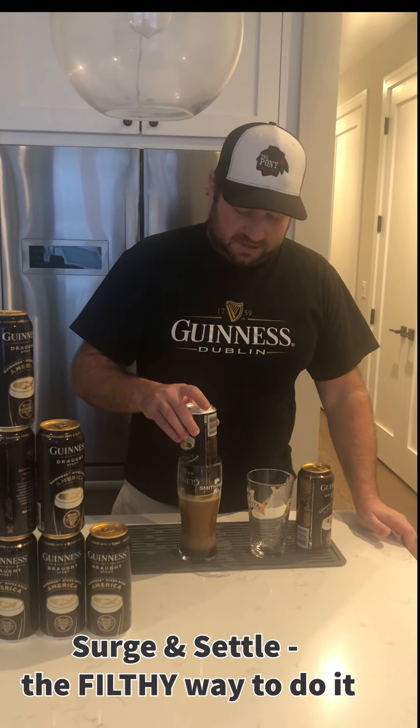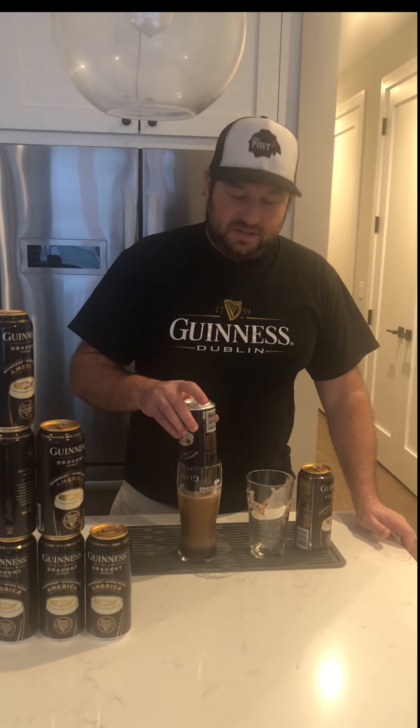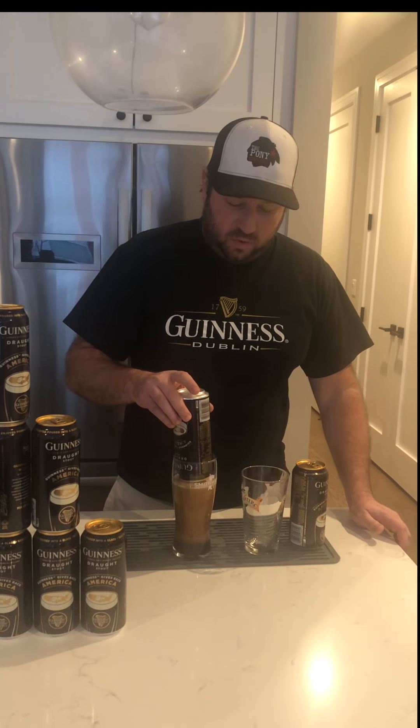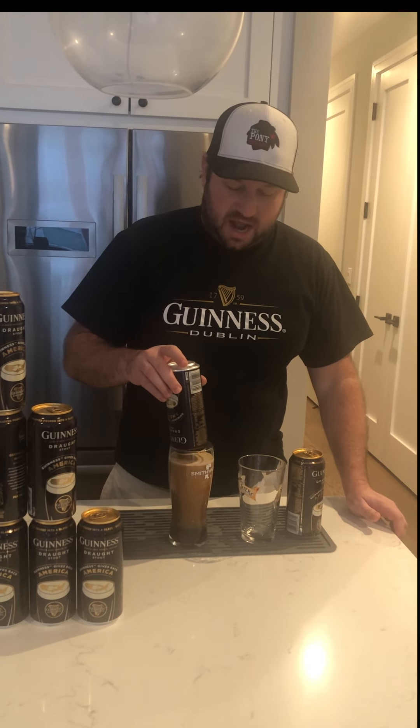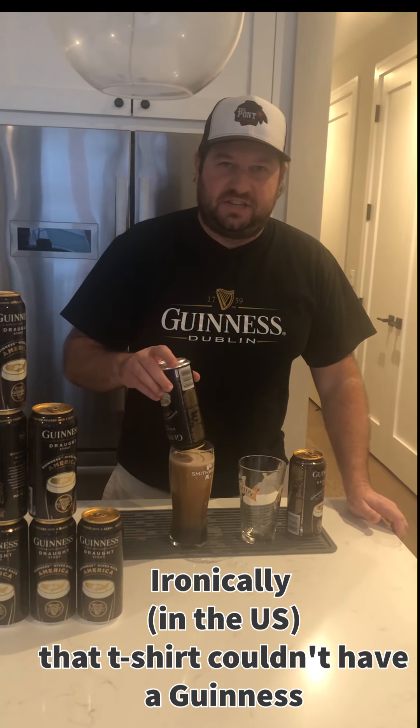As you can see, I'm wearing my Guinness t-shirt today. This t-shirt is 20 years old — well, I got it in March, so we're just about a month shy of 20 years, still holding strong.